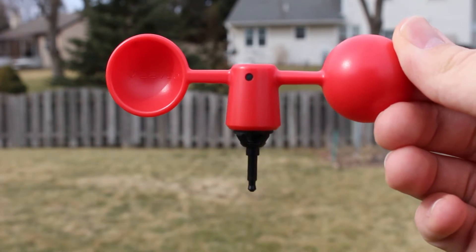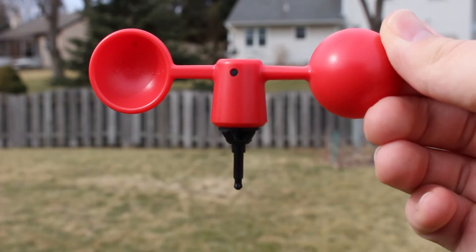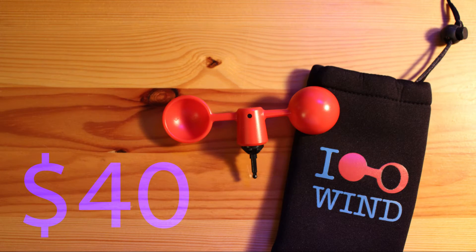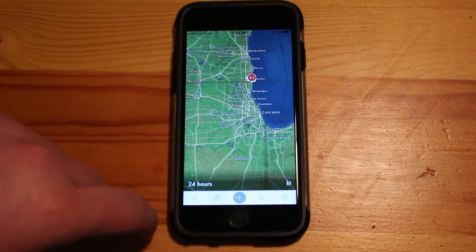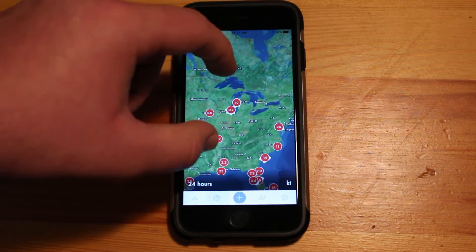The Mioner is a very portable anemometer because it is very slim. It is available for $40 and the link to it is in the description below. Since it is a smartphone anemometer it has its very own app. In this app you can see all the measurements on a map of the world with your own display on it as well.